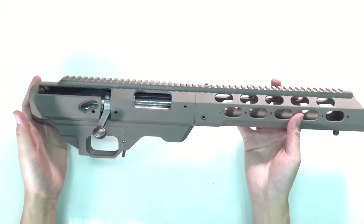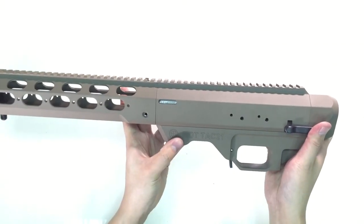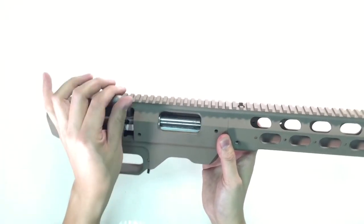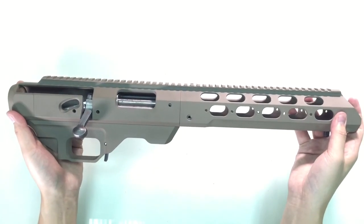Over here I have a M700 tactical chassis — this is the real deal, it's made by MDT. I just want to show you that this is our action inside, so our action actually fits into a real gun accessory. We're also considering making this in the future.